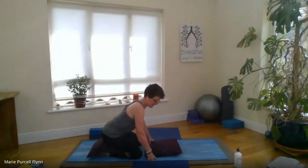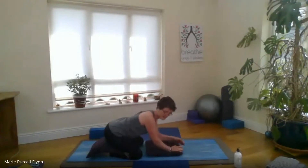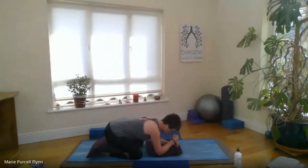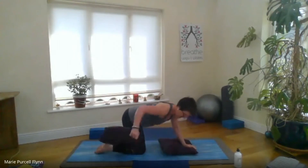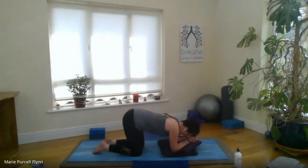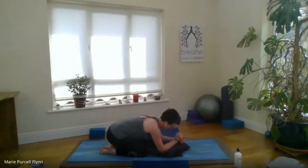We're actually going to start in Balasana, Child's Pose. If you have any knee issues, you might like to place a folded blanket beneath the knees. Sometimes it's nice to have cushions underneath the arms, or if it's uncomfortable to sit back on the heels, you might like to place a cushion between the hips and the heels. I'll give you a few options for each position. You might like to take the knees apart if that's more comfortable, rest down on the forearms using a cushion or directly on the mat, or maybe stack the fists and rest the forehead on the stacked hands.